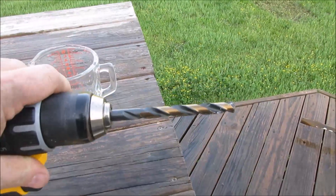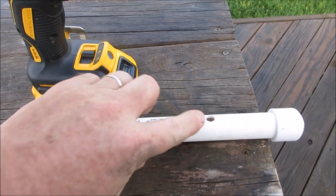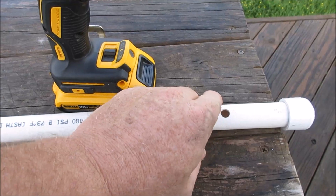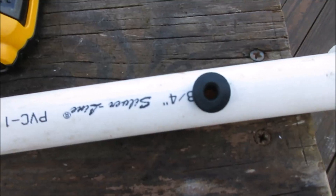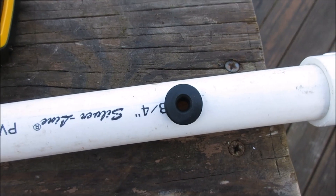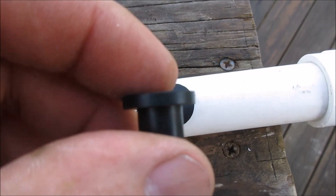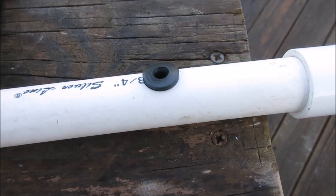I took a three-eighths inch drill bit and drilled it exactly where the other hole was - this is just a test piece of pipe for the whole system. I drilled a three-eighths inch hole, and in that hole I put a three-eighths inch outside, one-quarter inch inside top hat grommet, and placed it in there.